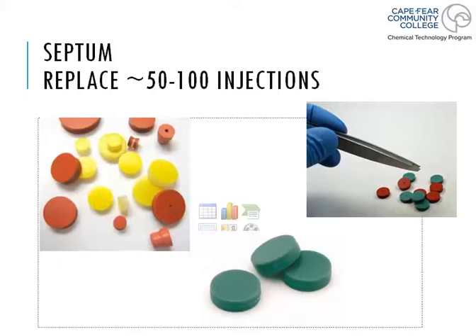These are pictures of different types of septa. We said 50 to 100 injections is when we need to replace them, and they come in all different shapes, sizes, and types of material. The approved septa will depend on your instrument, the manufacturer, and the type of samples you'll be injecting, so there's a whole assortment available.